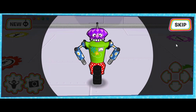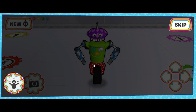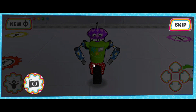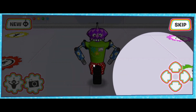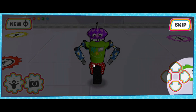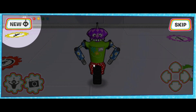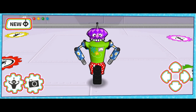Welcome to the robot testing grounds! Use your mouse to click on the test button to test your robot's strength, or click on the print button to pose and print a picture of your robot! Use the arrow keys on your keyboard, or click on the arrow buttons for the direction you want your robot to go in. If you ever want to make a new robot, just click on the new button. There are lots of fun things to do in the testing ground — make sure to look around!